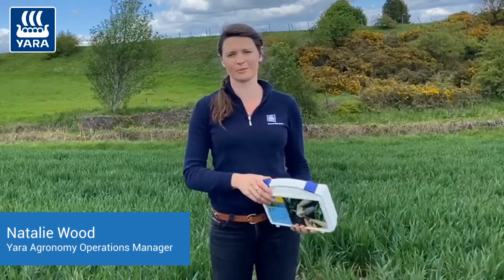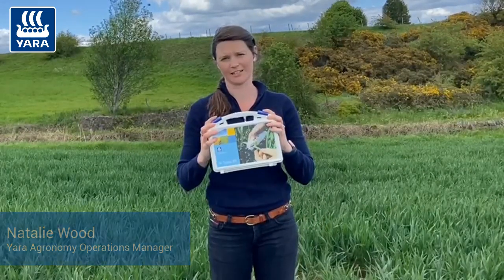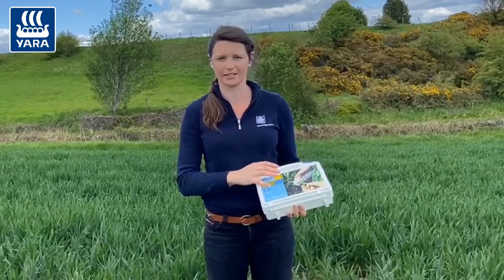Hi, I'm Natalie Wood, Yara's Agronomy Operations Manager, and I'm going to talk to you today about the Yara N-Tester. This is the N-Tester BT. BT stands for Bluetooth because it connects directly to your smartphone.